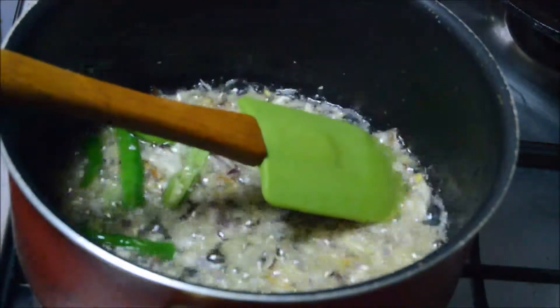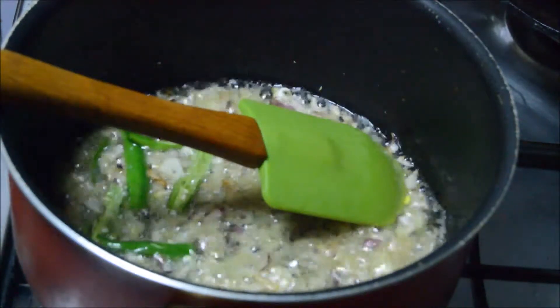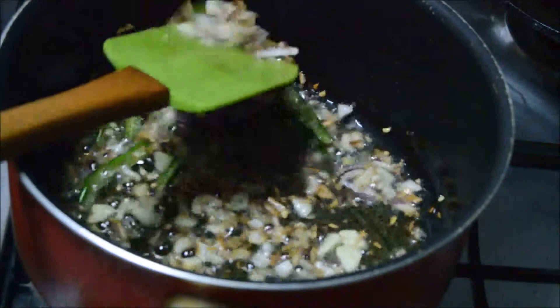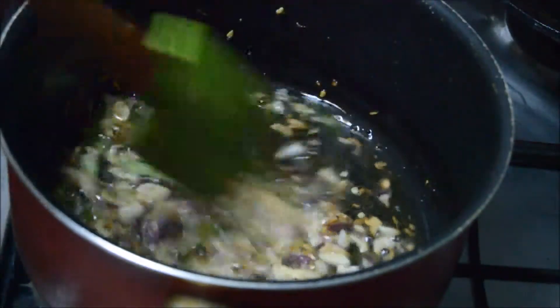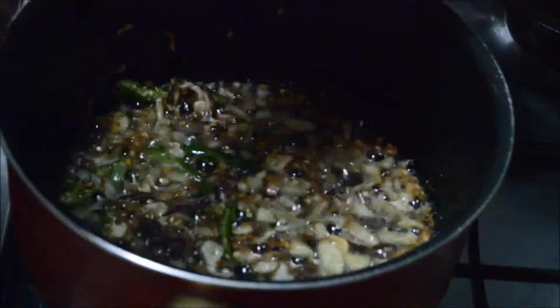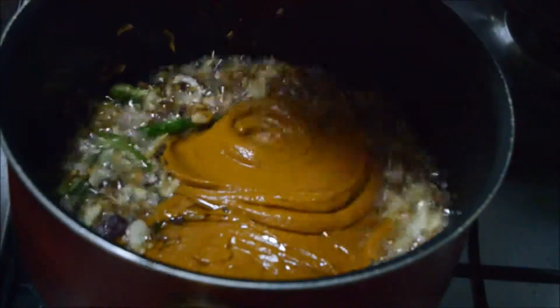Half of the ginger we are sautéing and the other half we have kept separately. The color of the onion has started changing to golden brown. To this we'll add the paste of red chili powder, coriander powder, garlic, and turmeric.